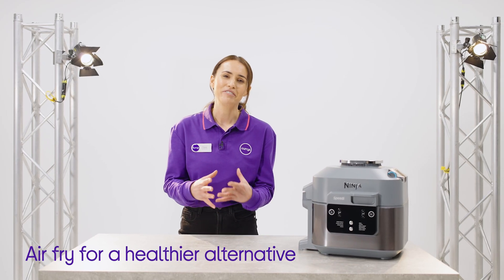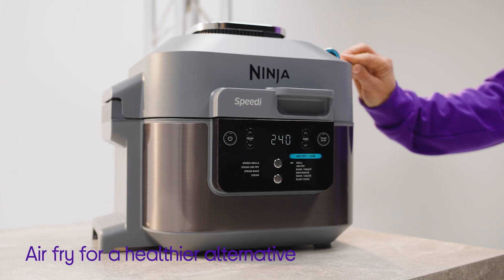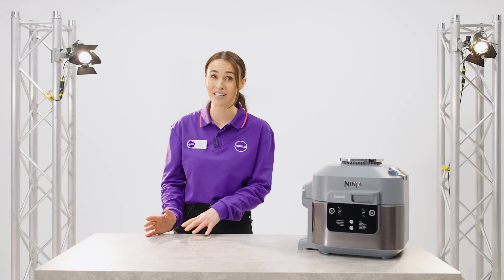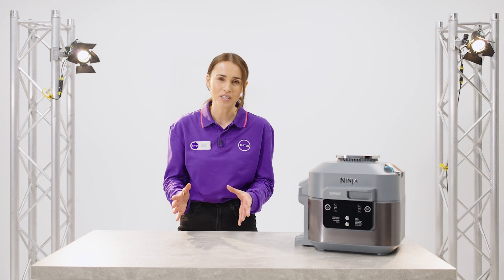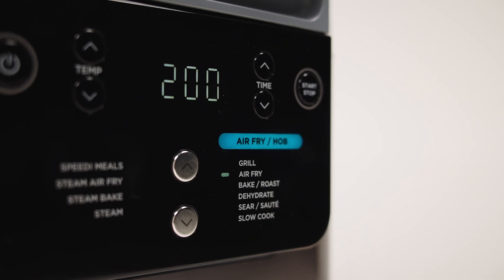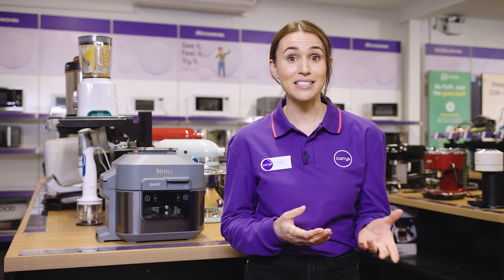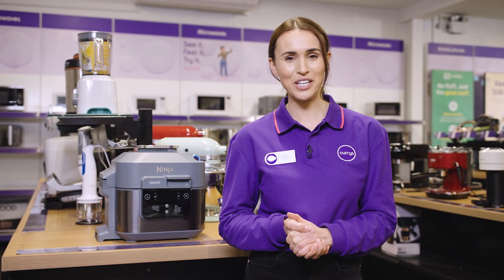Air frying gives you a really easy way to elevate your cooking and enjoy fresh or frozen food that's cooked perfectly and healthily using little or no oil. Even when you use no oil whatsoever, it gives perfect consistencies on the inside and out. If you'd like more info on the Ninja Speedy, then visit us in store, head online, or chat to one of our tech experts on a shop live video call.